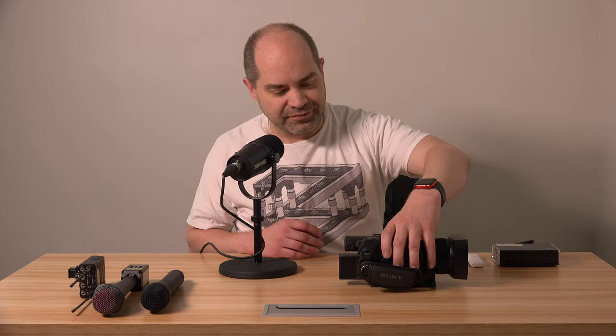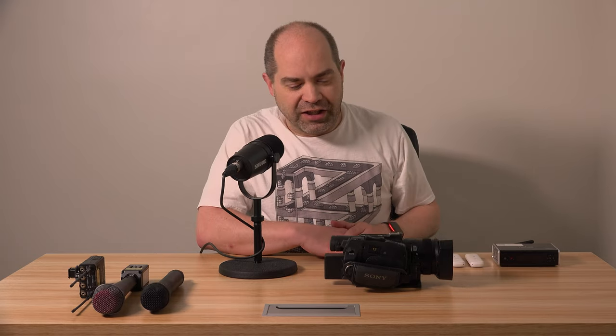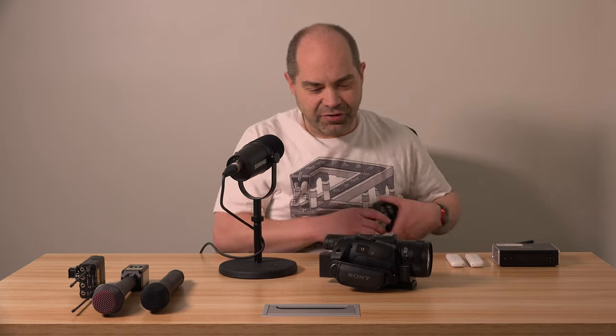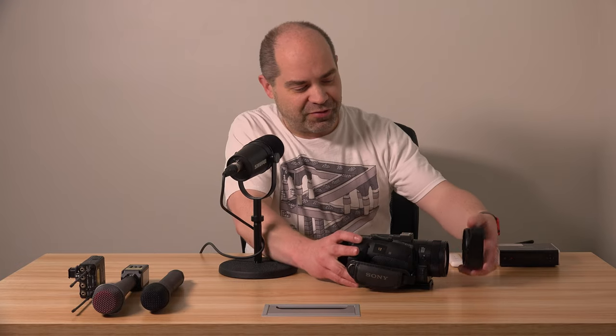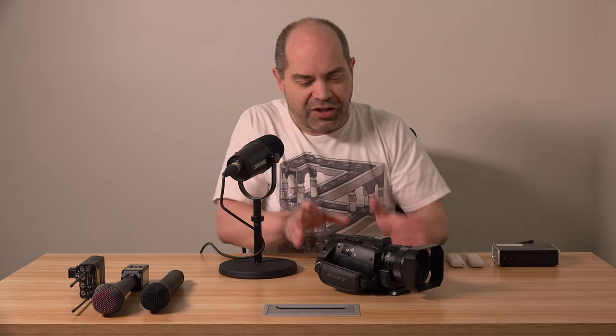So I started with just the base camera, nice and small. I didn't do it for this, but for a lot of other times when I want to be really unobtrusive, I'll take the front lens hood off. And at that point, it just kind of looks like a big-ish consumer camcorder, even though it's truly a professional level tool.